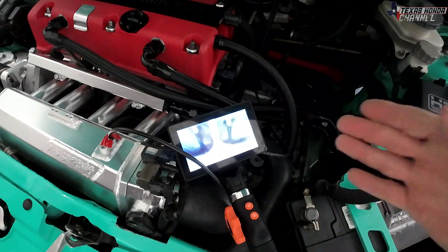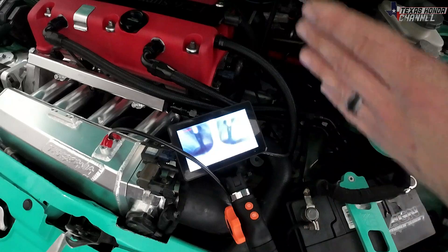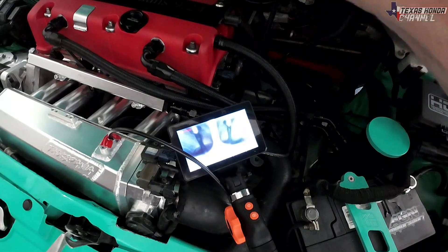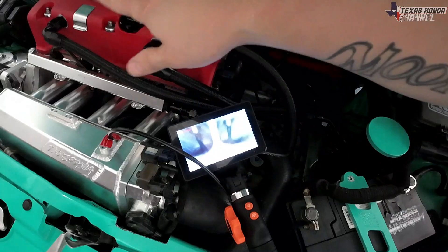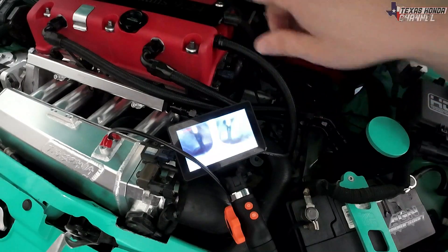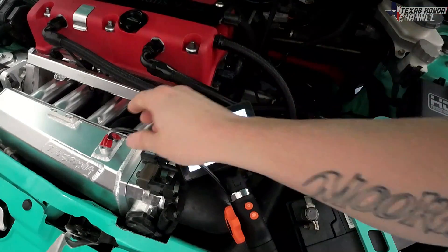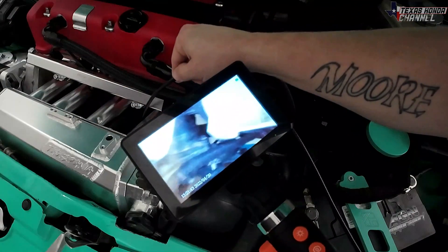Definitely an awesome little tool you can use to inspect inside your engine. You could even go as far as putting it inside your valve cover without having to take the valve cover off, just kind of seeing around on the cam lobes or whatever you need to look at and inspect without tearing it apart. It also works really well — let me show you real quick — if you wanted to go down and inspect your starter, make sure everything's connected. You can actually move this around and see in there; you can see the alternator right there.